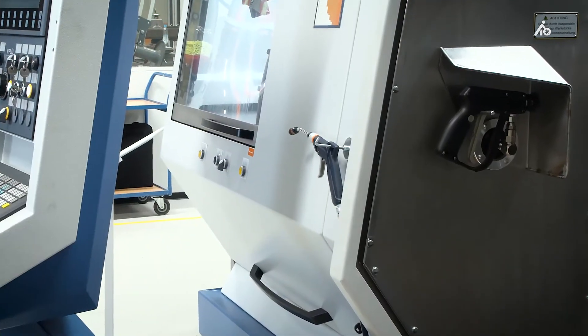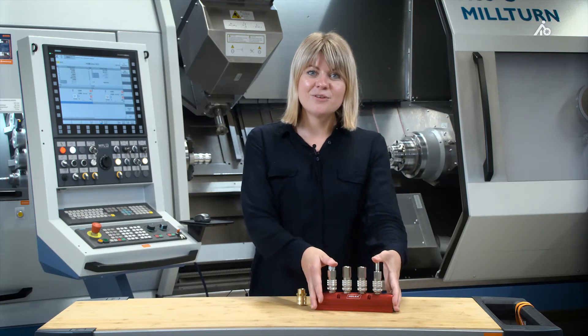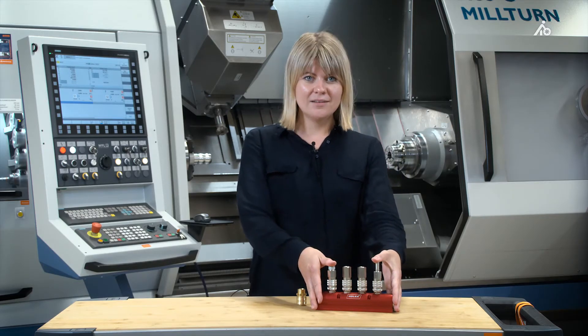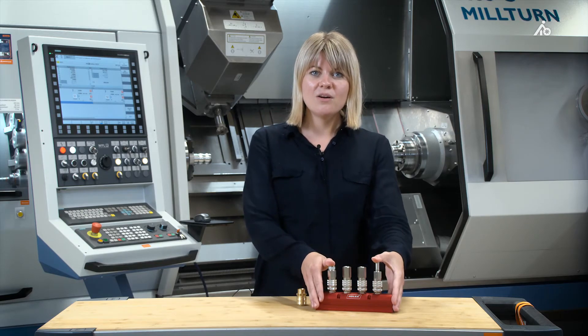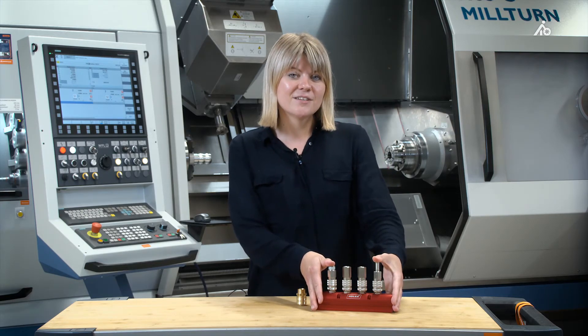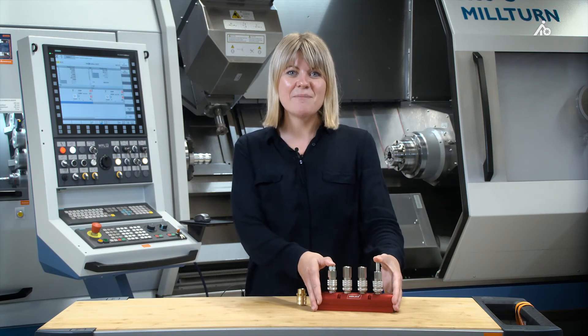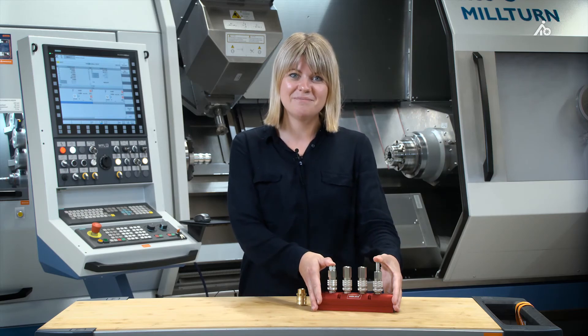That was the Garant coupling, and you've seen for yourselves what it offers. Back to the series that is new to our portfolio — the industrial coupling. It's a really high-quality quick-lock coupling with a lot of advantages of its own, as you've heard. We're sure you'll become attached to Holex and enjoy working with the new product. Goodbye, see you soon!